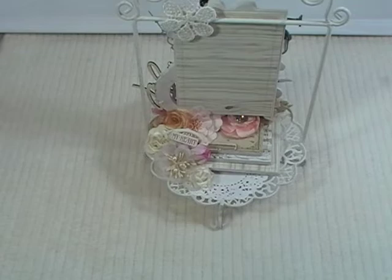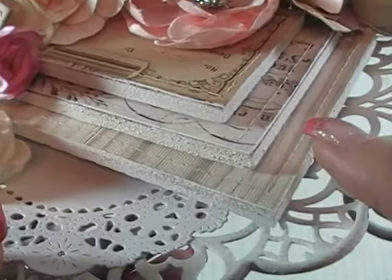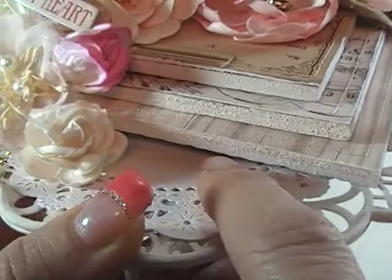I just painted the outer edges with white gesso. And then I used Prima Love Clippings and Tales of You and Me on top for the paper. You could see it here — I sewed all the edges and distressed all the edges.